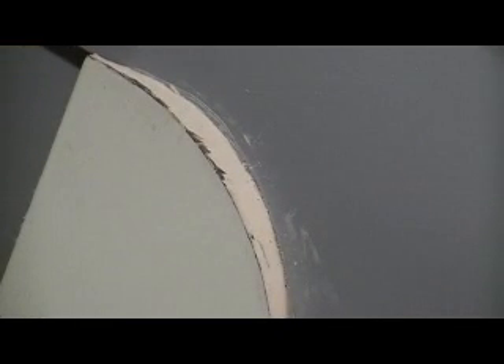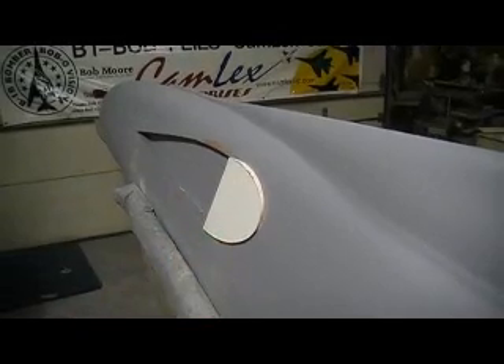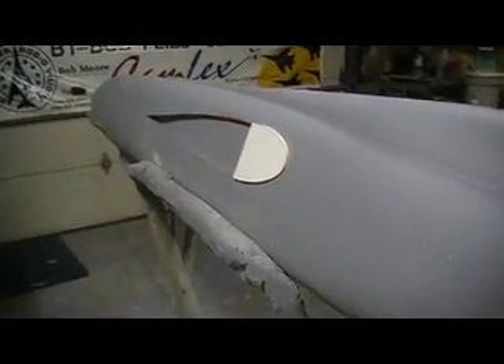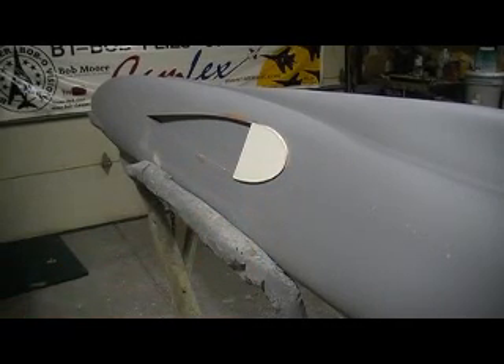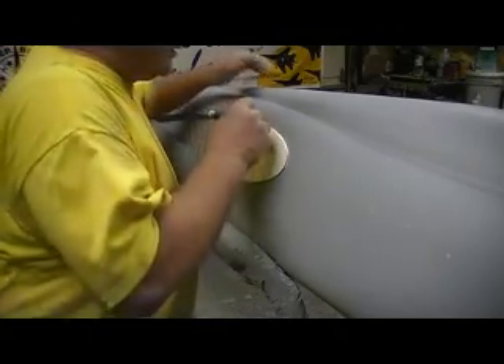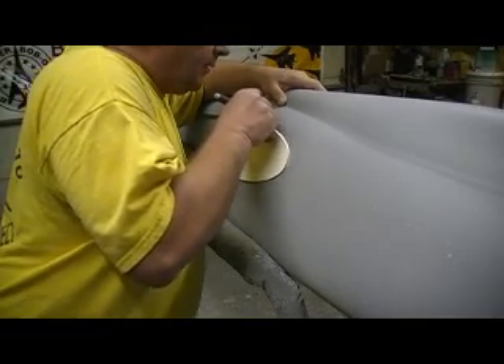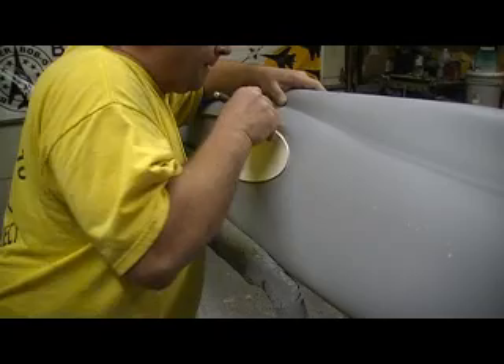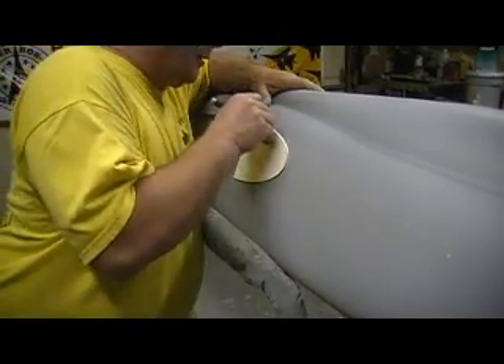Now I'm just going to flip it over and do the other side. This side's ready to prime. See? Quick and easy, baby. It ain't all so bad. If you'd have just tried to sand that, oh man, that would have been a chore. Couldn't have got this edge — got the nice 45-degree I wanted. I want that nice square corner right there.